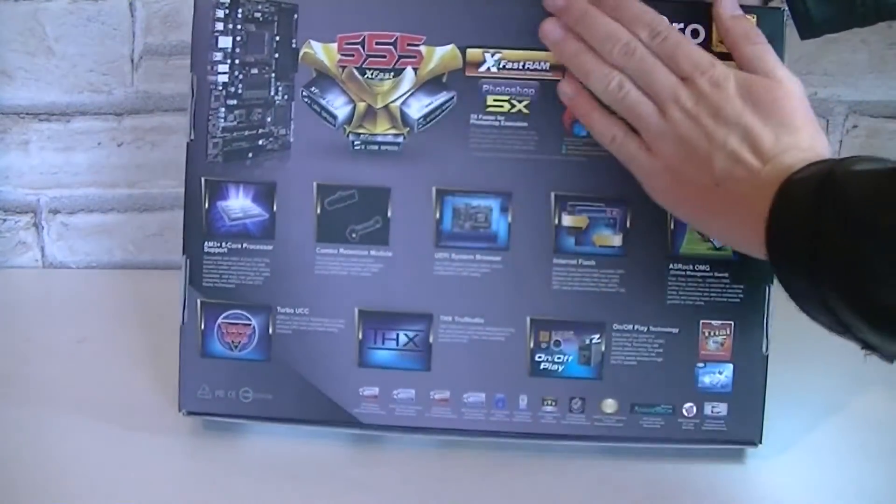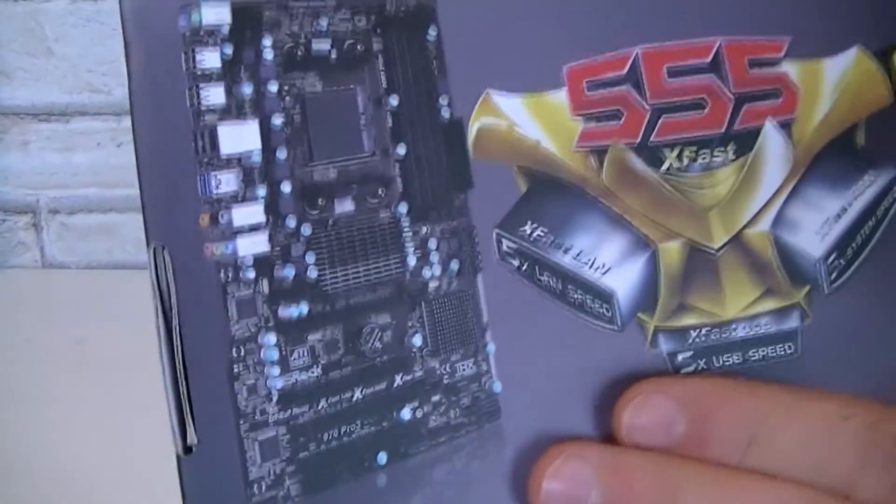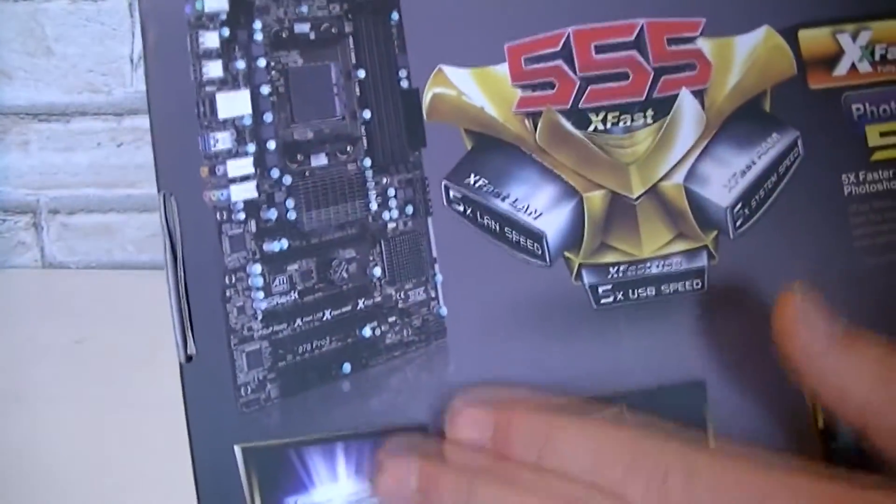On the back of the box there are lots of details on the features of this board. Here you can even see a picture of the product itself. All in all it offers a decent amount of features for the price.